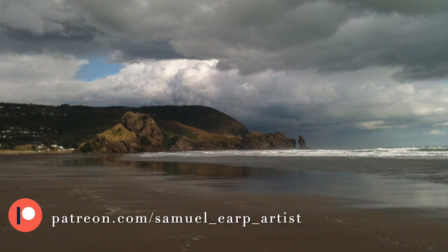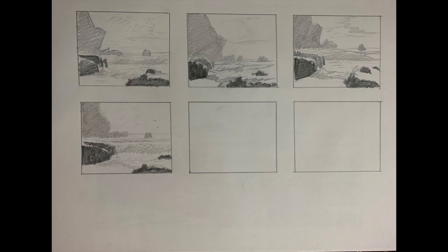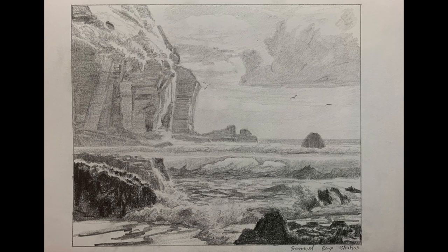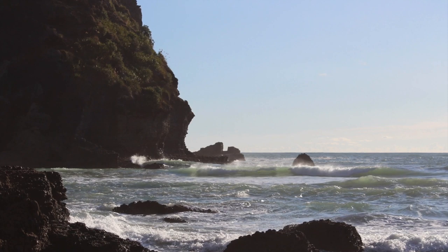Before I started this painting I gathered up my photo reference and did a few quick thumbnail sketches, then a final sketch to design the composition. I'd always recommend doing some pencil sketches before you start a painting, as you'll have a much better composition and a better idea of what your painting might look like. I'm working on a 10 inch by 12 inch linen panel.